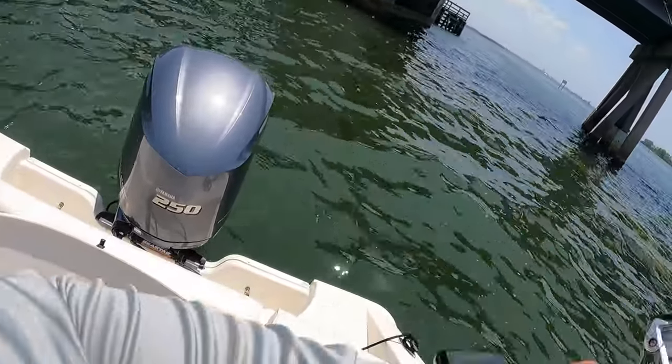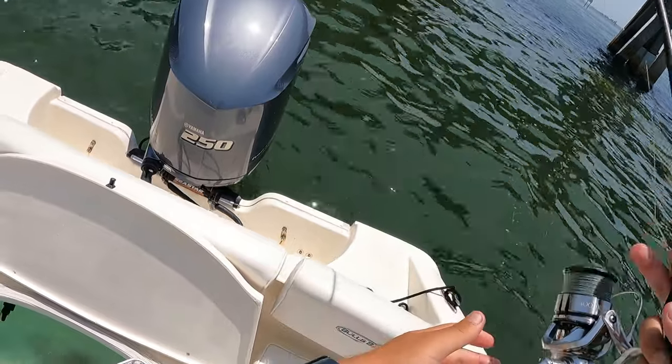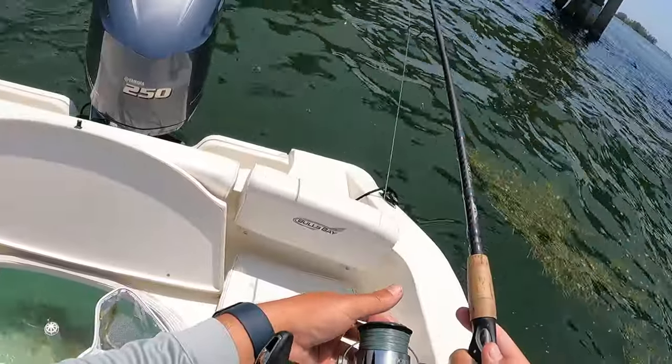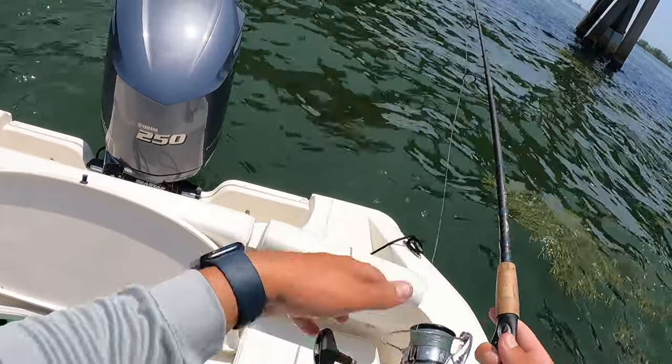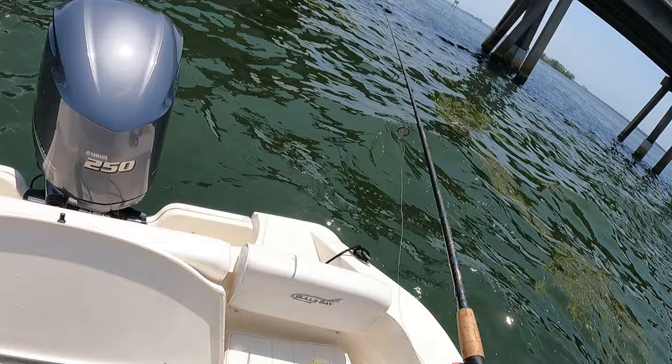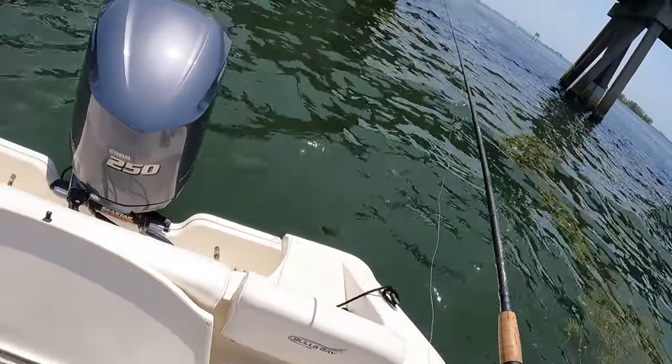Big snapper came up in the chum slick! Saw him come up and eat some bait. Feel it on the way down — I feel like a bite on the way down. They're grabbing the heads at the end of the boat right now. It's a pretty decent sized one so let's see if we can make it happen.